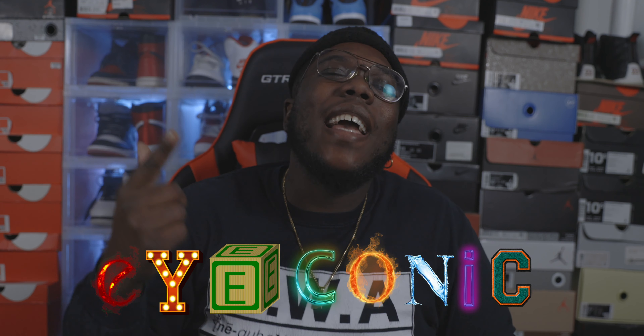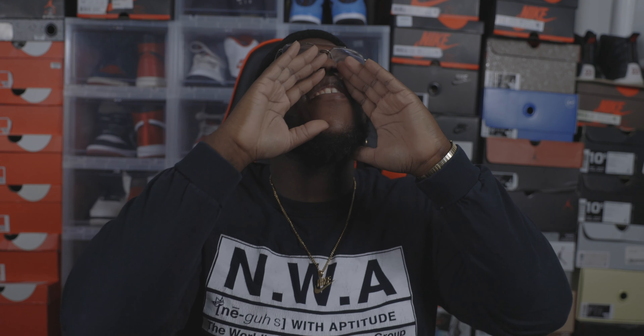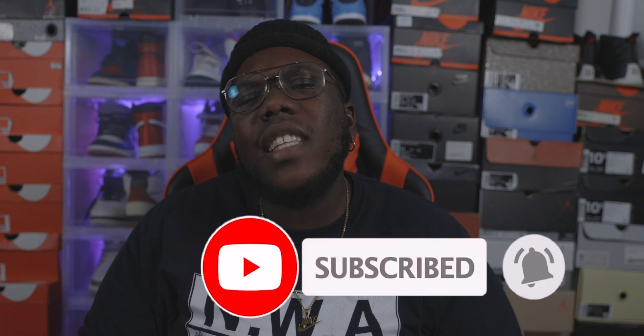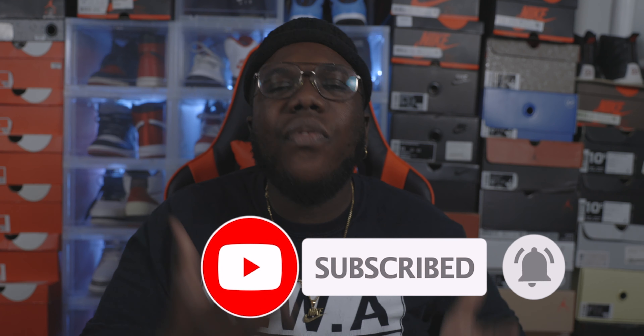What's up, Worship Boy Iconic back again with another video. Yes sir, we are back with another video, another review and a little discussion. Thank y'all for watching. Before we get started with this review, y'all make sure y'all hit that like button, hit that subscribe button, and also that notification bell so you can stay in tune with the reviews, the on-feet, the sneaker vlog, and the sneaker news.